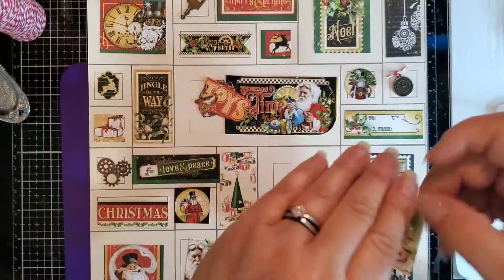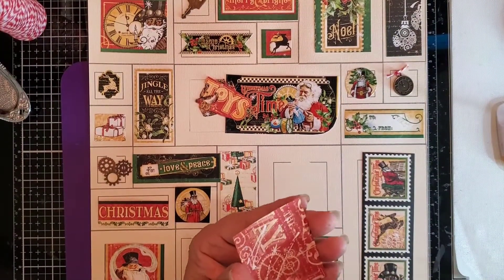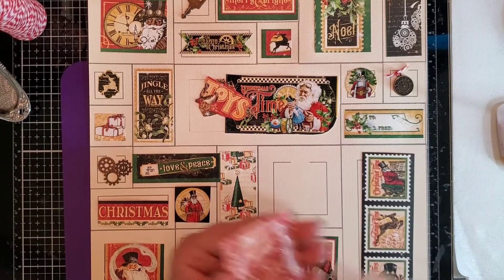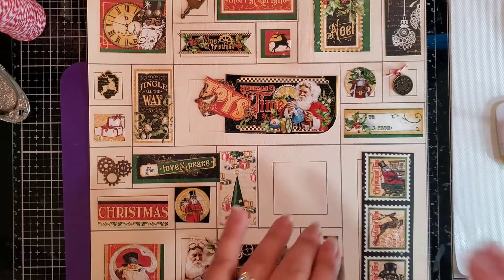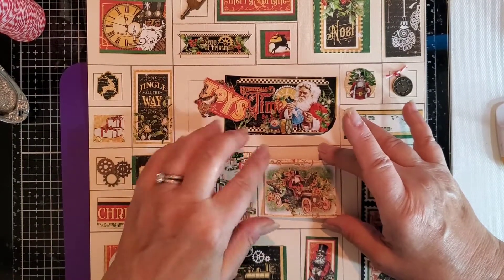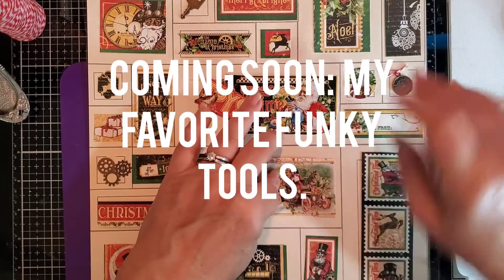I was going to show you this adorable Santa in his jalopy. When I do use my finger I wipe it on a little silicone mat — I will be showing you that for sure in an upcoming video.